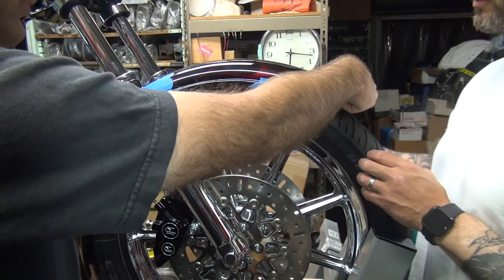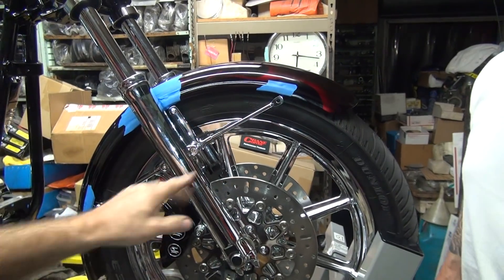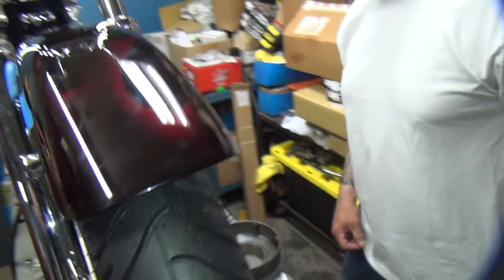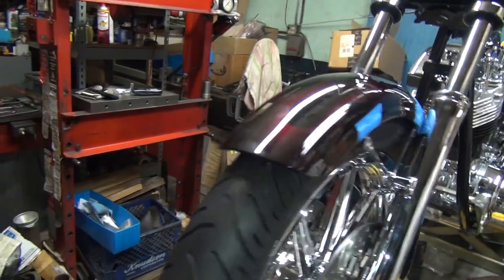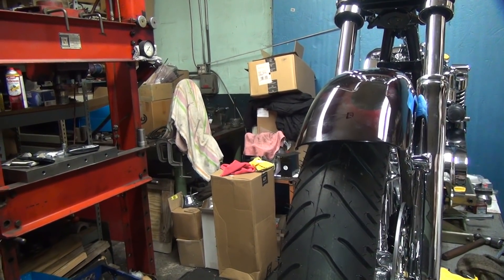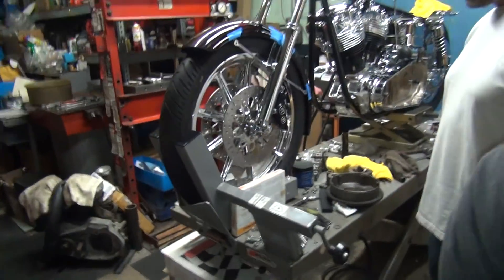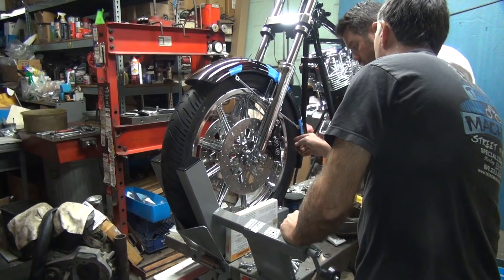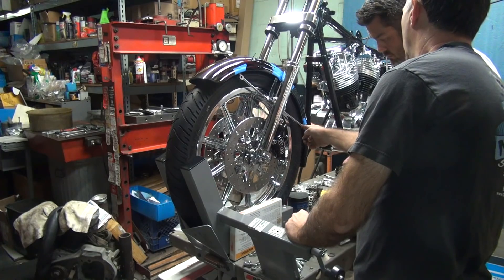Back to the fender — the distance feels pretty equal so he leaves it. At least they're now below the fender and not hitting it. Everything is in there nicely and not bound up like before. Moving to the other side, the fender is way off — a lot of gap on one side and none on the other. The holes control the height and pitch, and they need to slot them to get the fender to shift where they want.